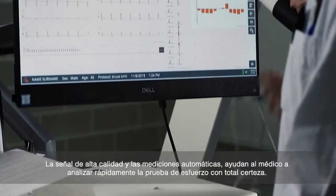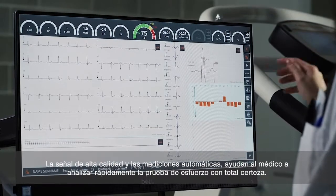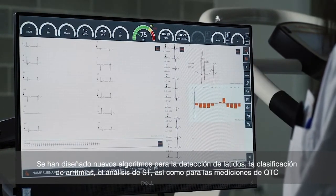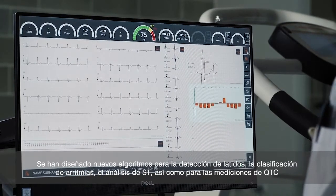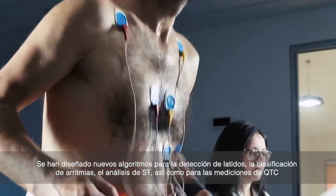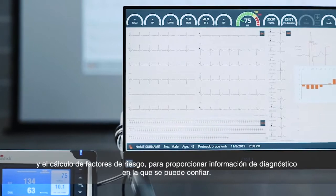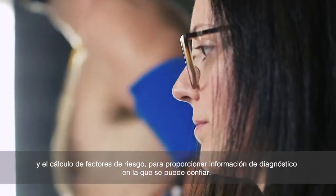High-quality signal and automatic measurements help clinicians quickly analyze the stress test with total confidence. New algorithms for beat detection, arrhythmia classification, ST analysis, as well as for QTc measurements and risk factor calculations have been designed to provide diagnostic information you can rely on.